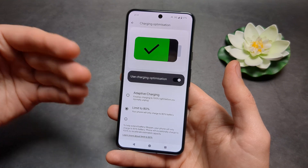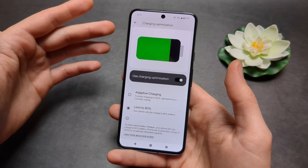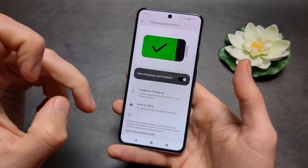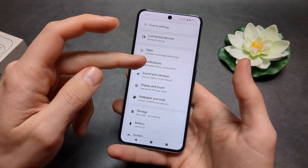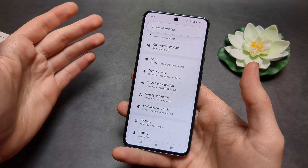This can actually significantly improve your battery longevity. The batteries on Pixel phones aren't really the best, so it's great they've finally added this. If you do not see this feature, make sure to go into your settings and update your phone to the latest Android version.